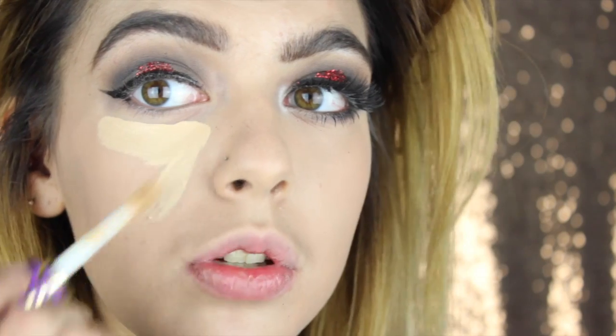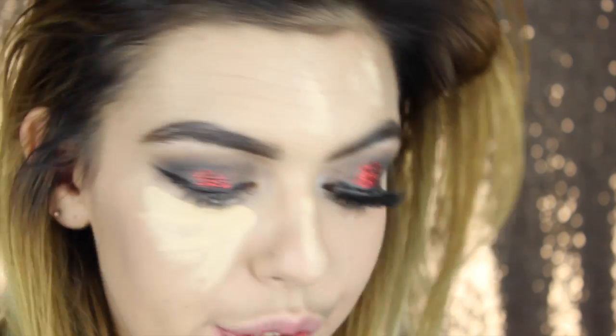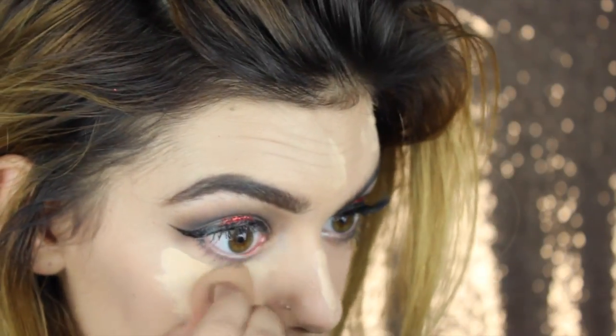Okay, so after that, I'm going to go in with my Tarte Shape Tape Concealer - I already did it on this eye. I'm going to cover up my under eye circles, and then I'm going to put some on my nose and just a little bit all over my face, and then blend this out.